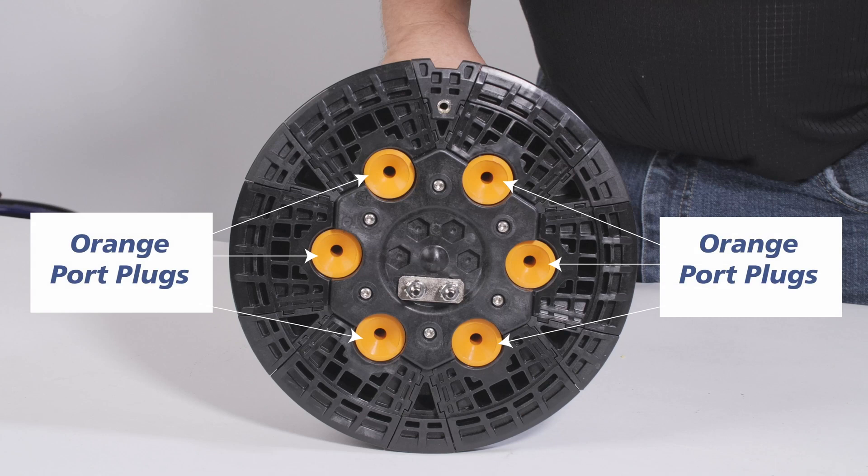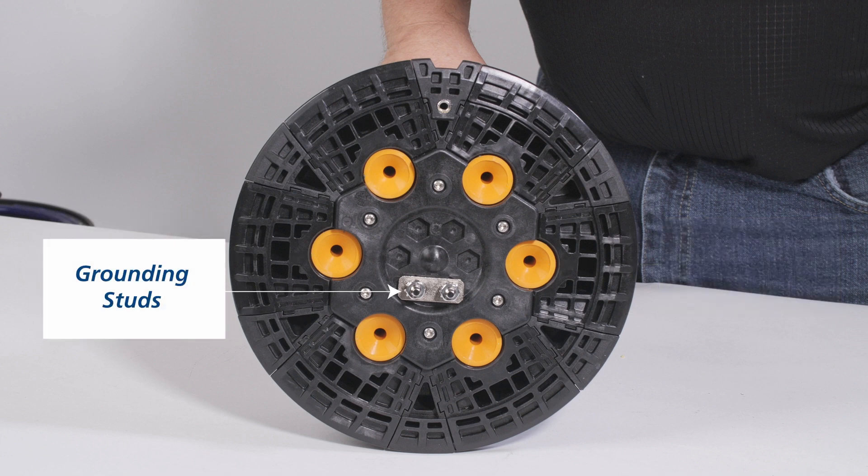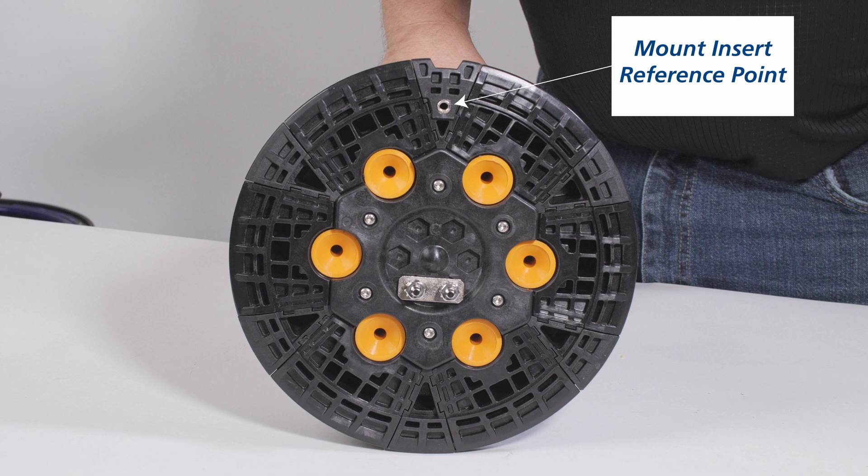The APEX base has six ports with orange port plugs, each holding the same diameter cable. There are also optional ground studs with removable bonding linkage between studs. This assembly includes a ground lug to attach to a shield bonding kit. Use the mount insert as a reference for port designations.